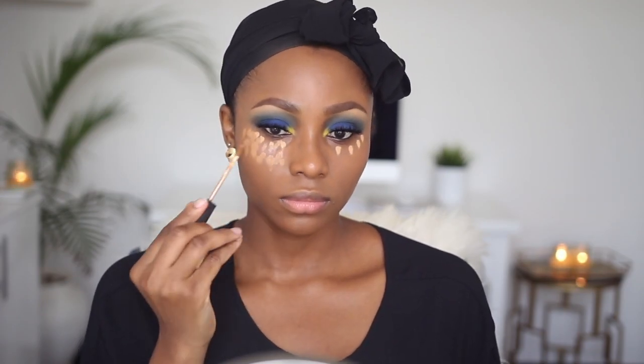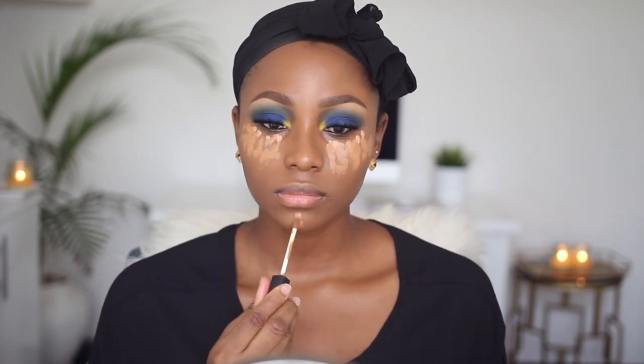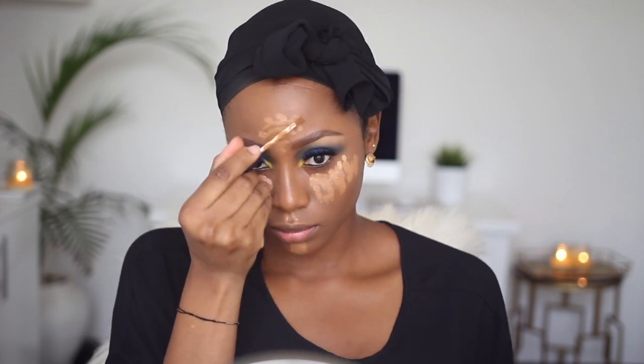To prime my face I'm using Illamasqua's Matte Veil — my holy grail. For my foundation I'm using MAC Studio Fix Fluid — not Studio Finish, I always mess up the name — in NW45. To highlight, I'm going to use a mixture of NARS Radiant Creamy Concealer in Amande and Caramel. I applied a little bit of Caramel first and then went over it with Amande, with Amande mainly on my chin, cupid's bow, and forehead.